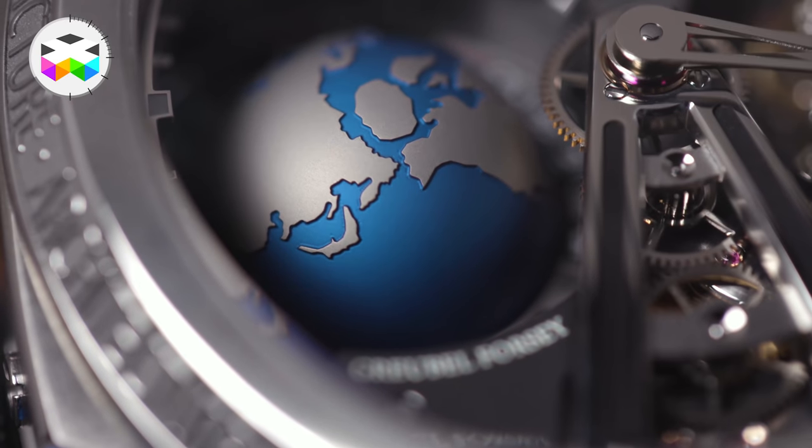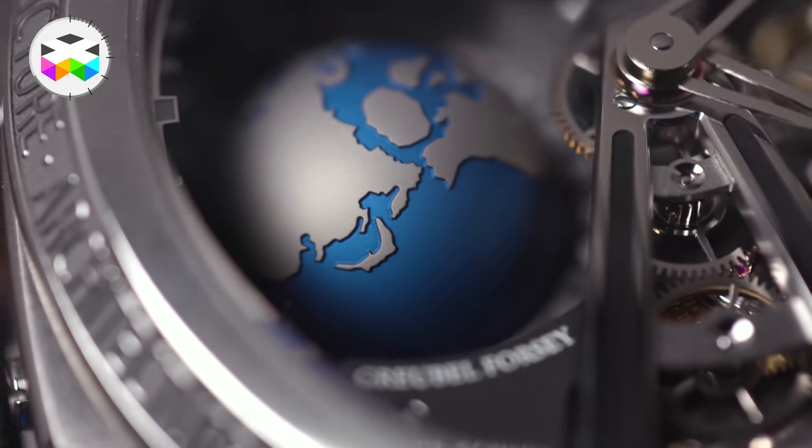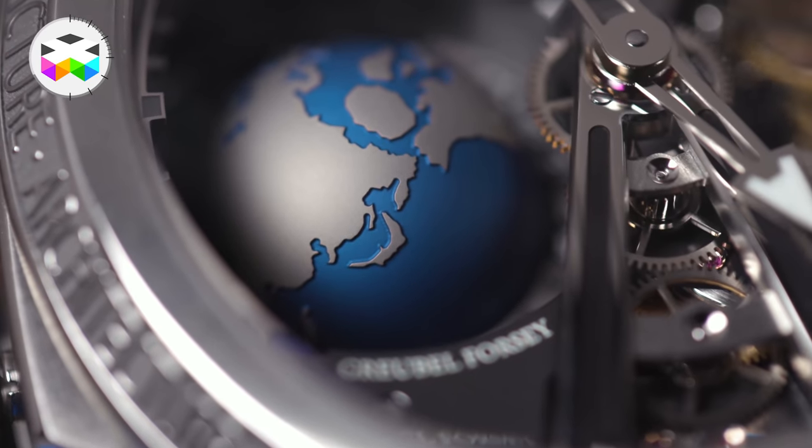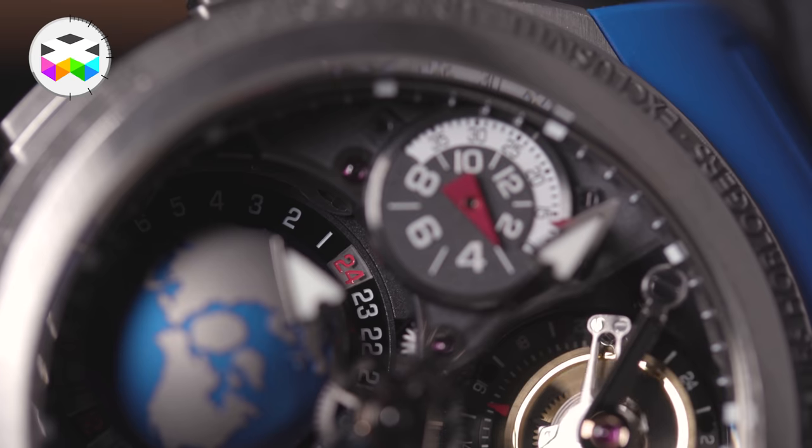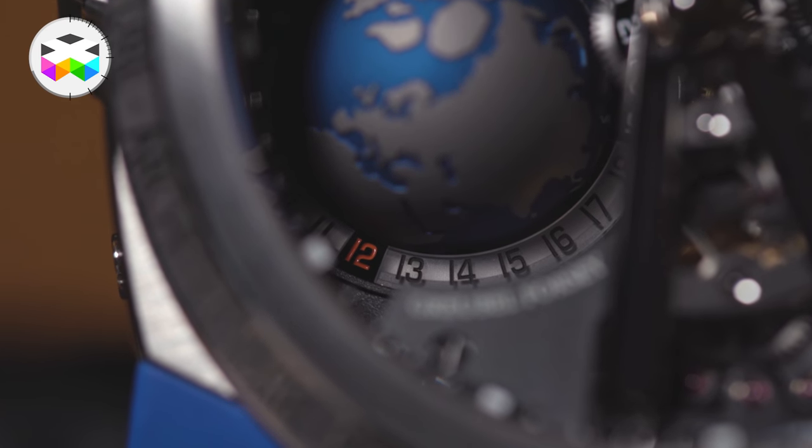As a quick reminder, this globe rotates on itself in 24 hours in the same direction as the actual Earth, and can be compared to a world time indicator, with the two half-discs acting as a day-night indicator too.